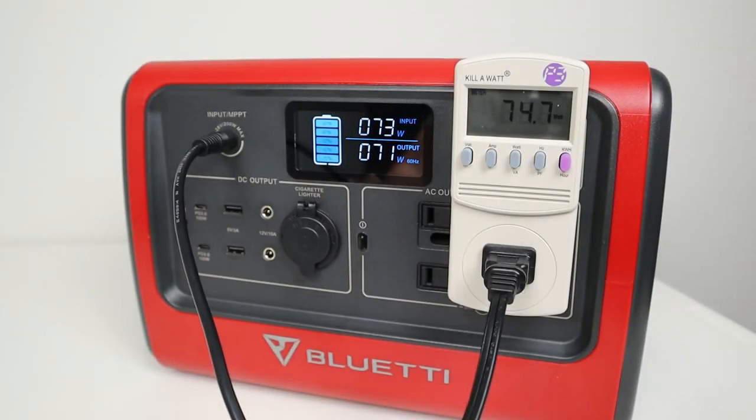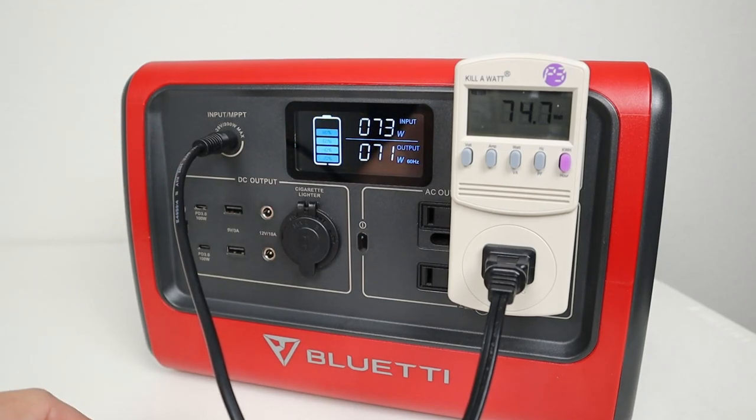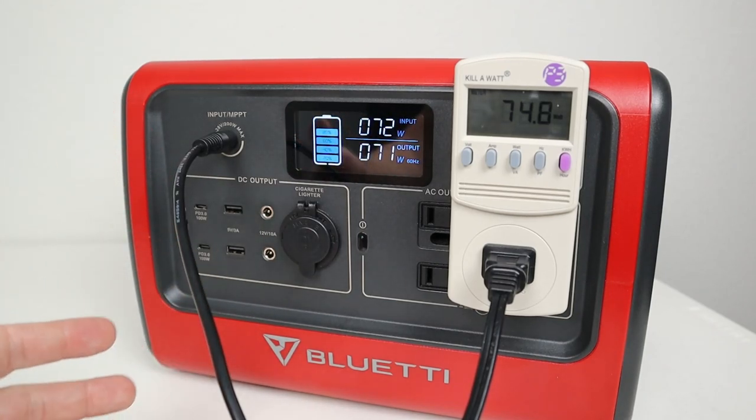The other way to look at this is you could be running this evaporative cooler off of solar energy. You've already invested this money, so why not get your money back out of your battery and solar panel by running the evaporative cooler all day off this instead of using power from your wall outlet.